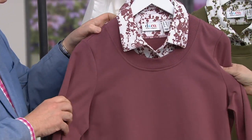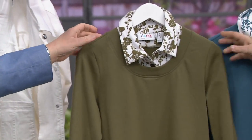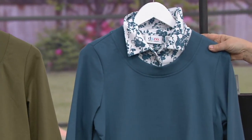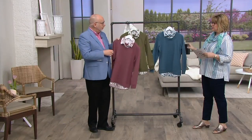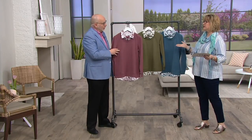We have three colors for you. This is the rose brown. We also have it in deep olive, and then this one is the blue teal, which is our most limited if you'd like that one. So this is what we call semi-fitted — it's not tight, it just kind of hugs your shape a little bit in our French Terry.